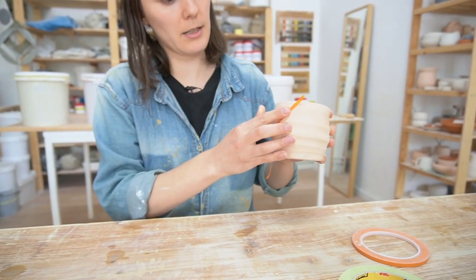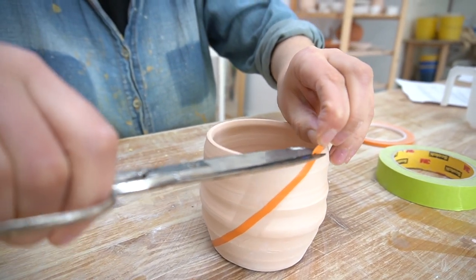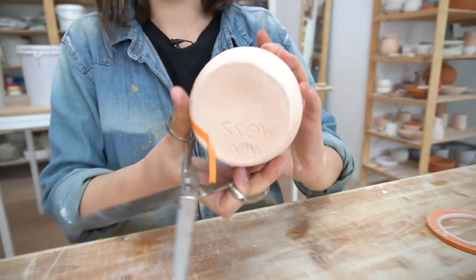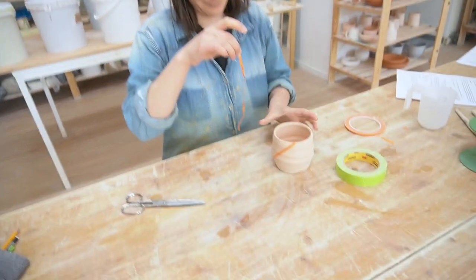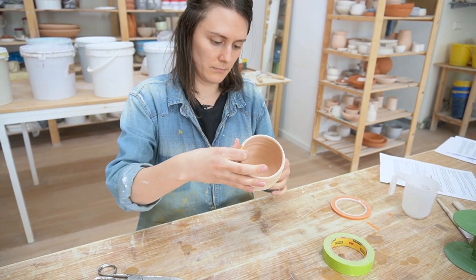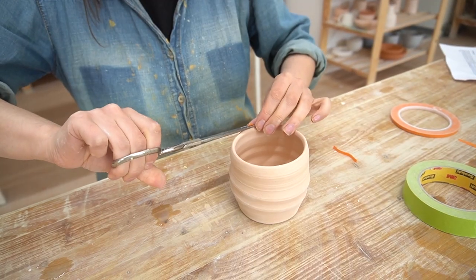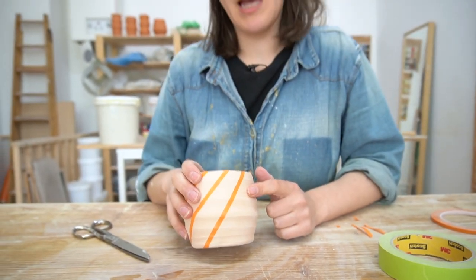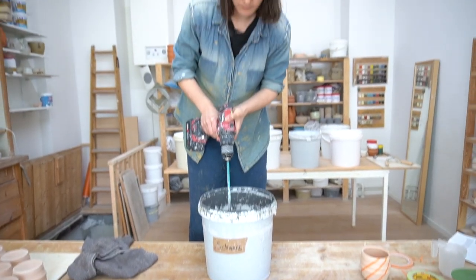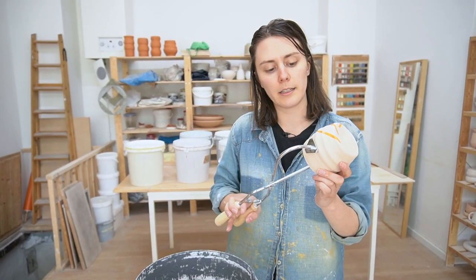Just apply it and you really want to press it in so that it's really sticking. On the spots that I put the tape on, the glaze won't stick — I'll show you. You can use any of the previous techniques I've showed you to apply glaze at this point, but I'm just going to go ahead and use the tongs again.